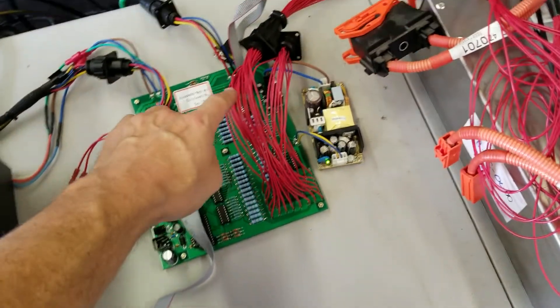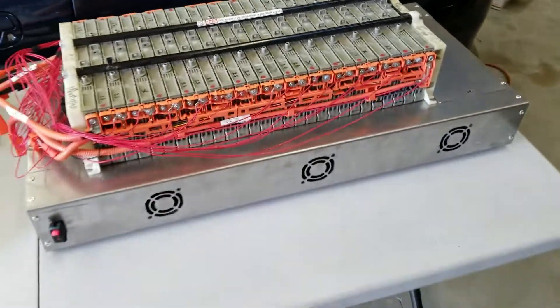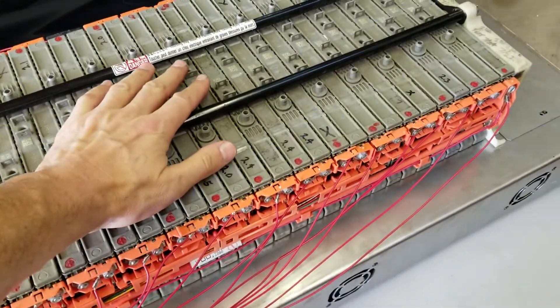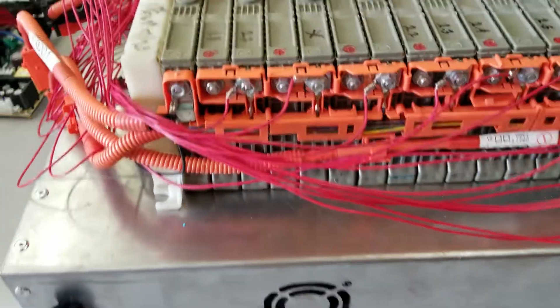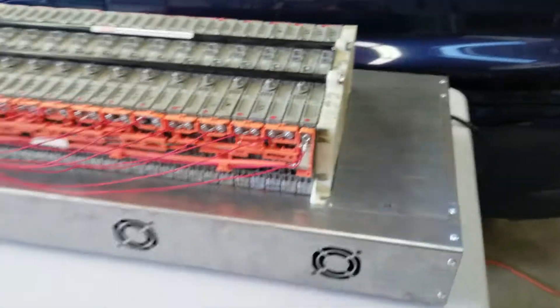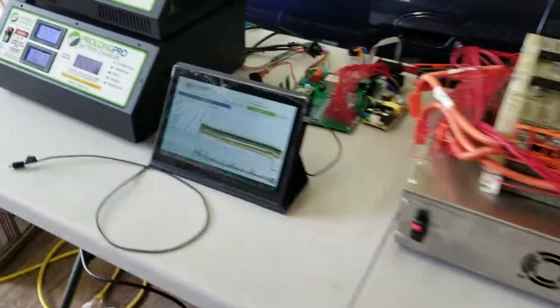Individual module monitoring — 40 channels connected to our battery, which is sitting on our new cooling table. So we are cooling this battery as we're cycling it, and we're tapped on to every single module. This table will work with a Prius battery or a Camry battery, so the majority of the volume.